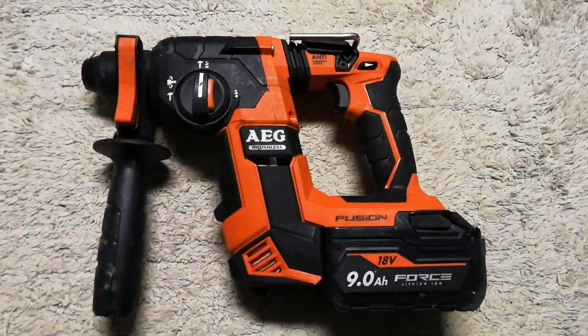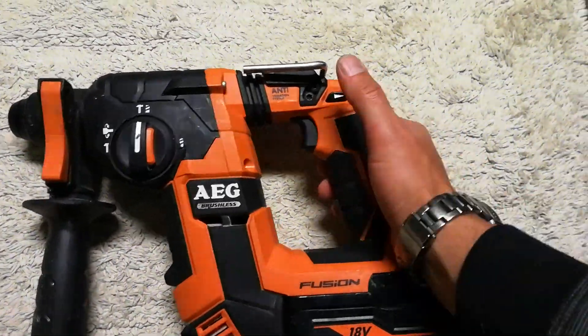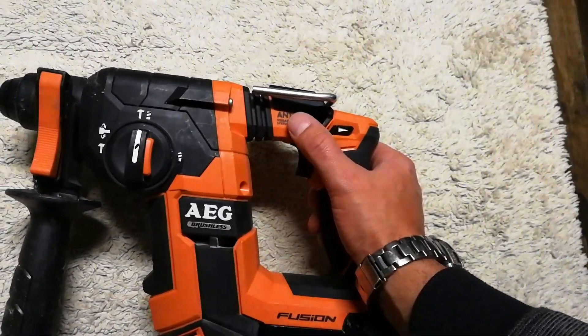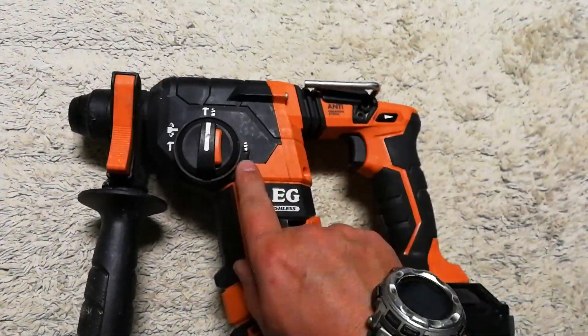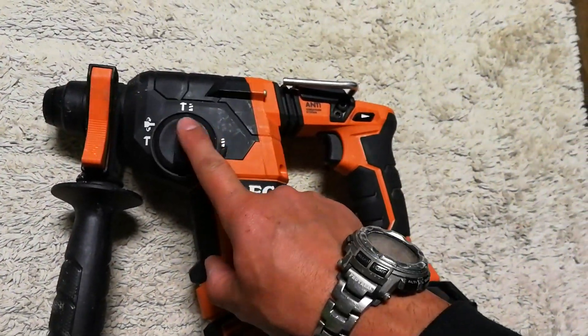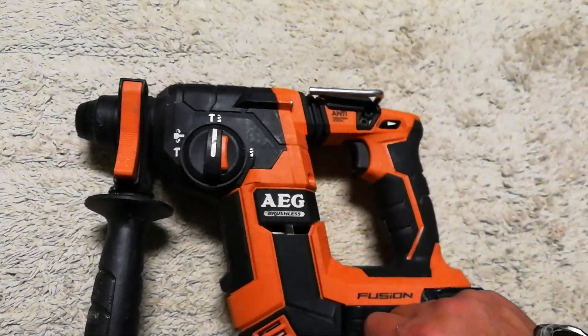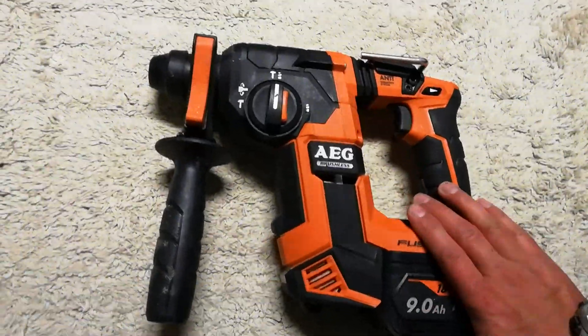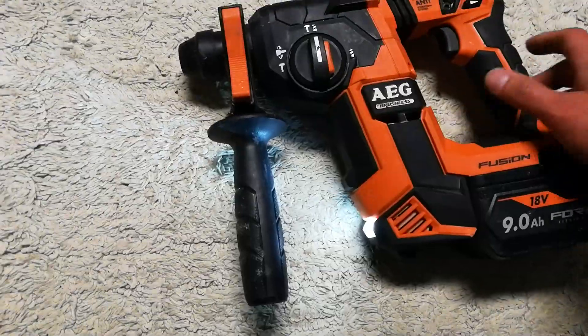The Fusion technology has an anti-vibration handle which works really really well. You get options: you can be in drilling only, hammer and drilling, or chisel mode — it pretty much covers everything. It's also cordless.